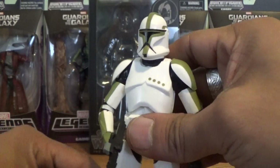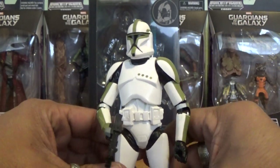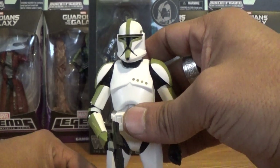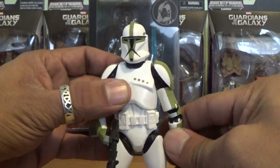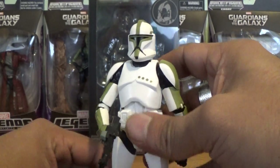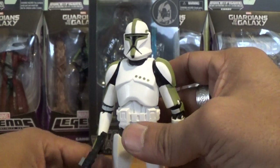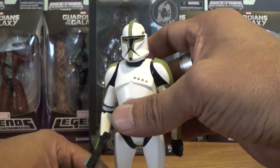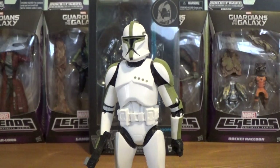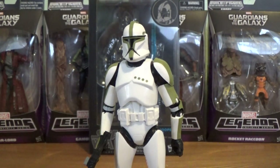Overall, a fantastic figure and a great addition to your Star Wars collection. This guy is retailing at about $19.99, but being that it's Christmas time you might be able to pick him up at a cheaper price soon. He should be available at Target and online if you're interested in adding him to your collection.